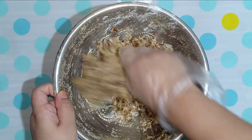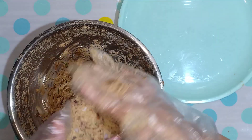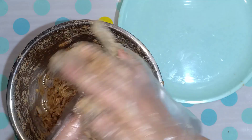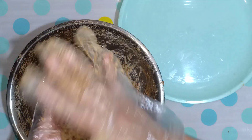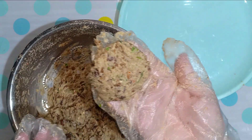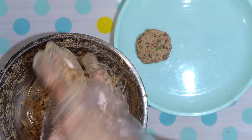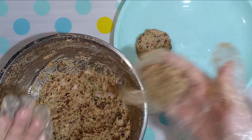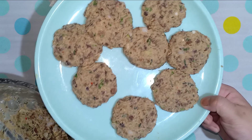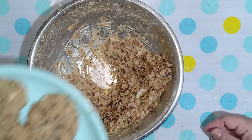This is the same way, the same way as the other way. The other way is to make it a little bit more. When you're using the other way, we will also prepare for the recipe.